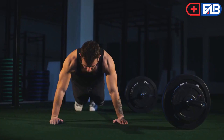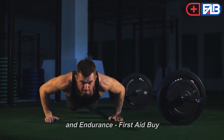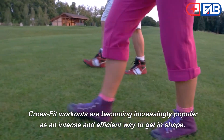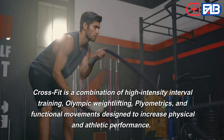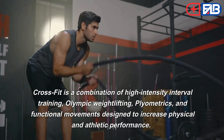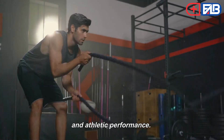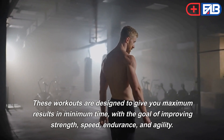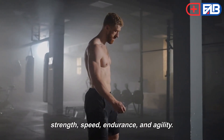10 CrossFit Workouts for Beginners to Build Strength and Endurance. CrossFit workouts are becoming increasingly popular as an intense and efficient way to get in shape. CrossFit is a combination of high-intensity interval training, Olympic weightlifting, plyometrics, and functional movements designed to increase physical and athletic performance. These workouts are designed to give you maximum results in minimum time, with the goal of improving strength, speed, endurance, and agility.